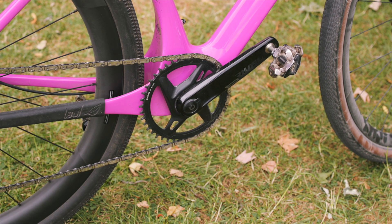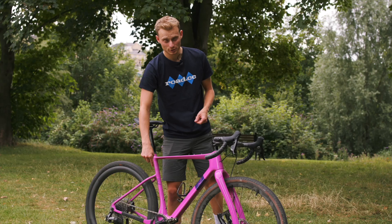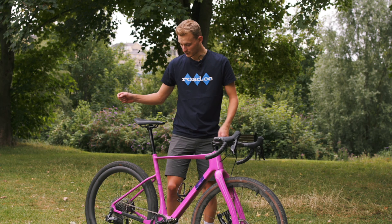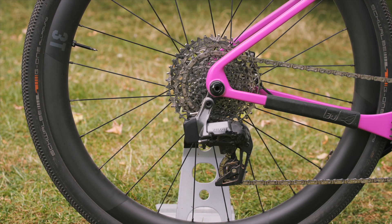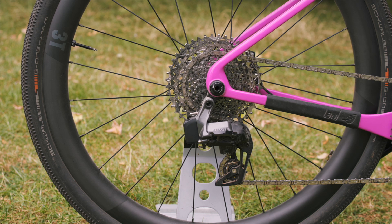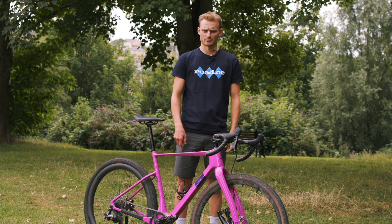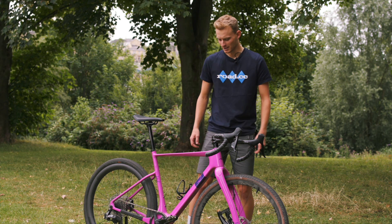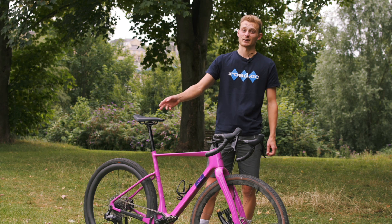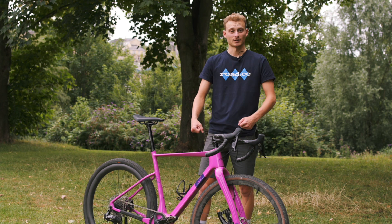For a good mixture of gearing on the flats and the hills, I've gone for a 42-tooth front chainring, and the rear cassette — honestly, I don't really know what it is, but it looks like 10-44, so that gives you a less than one-to-one ratio. It's enough for steep climbs, and you don't spin out until you're doing like 45 or 50 kph, so you can keep up at a comfortable cadence.